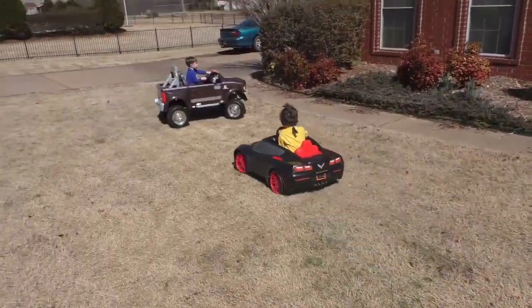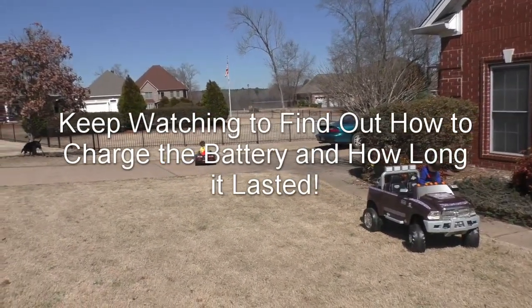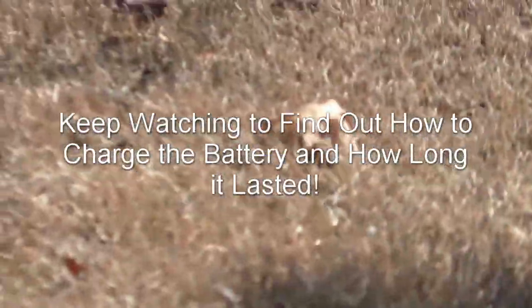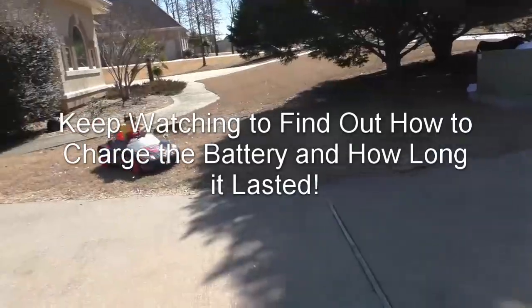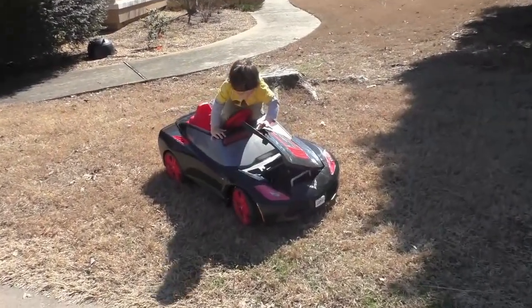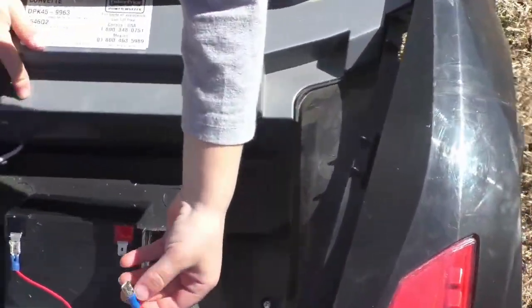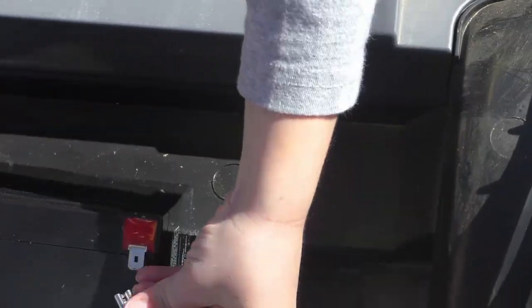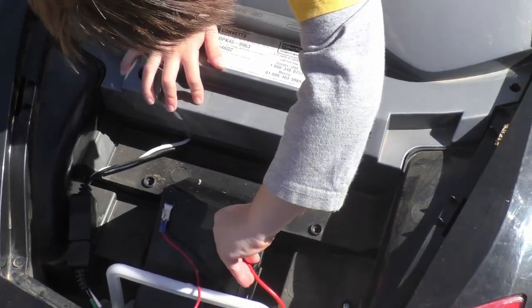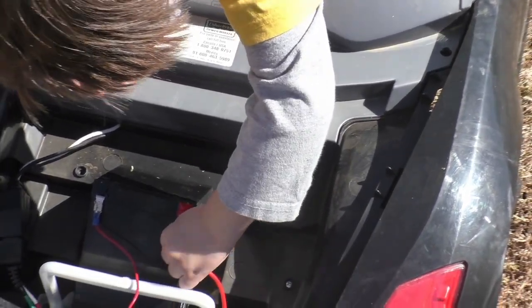We're having slight problems with a wire coming loose every once in a while, but that shouldn't be too bad. It's a fix.